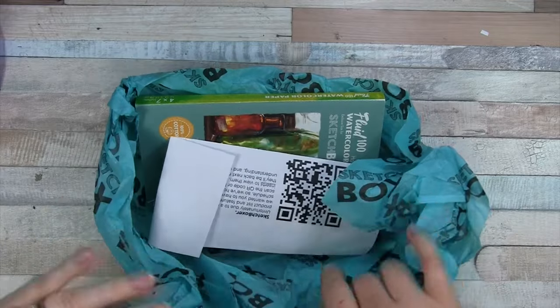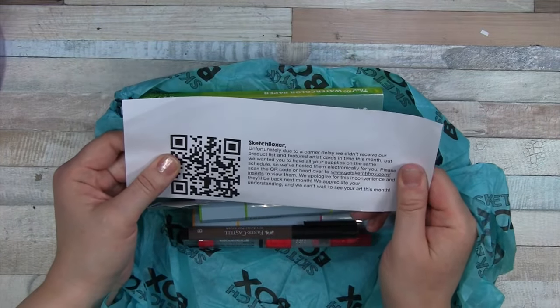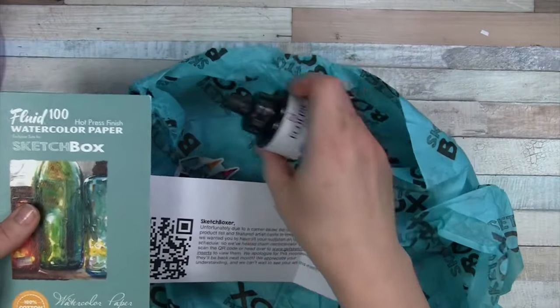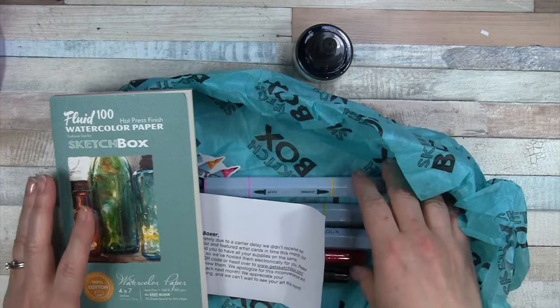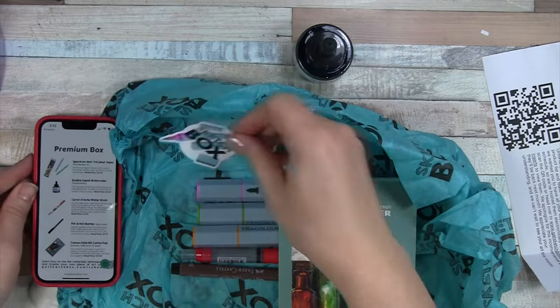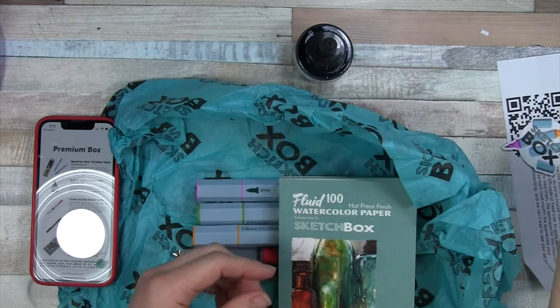I'm setting the box aside — I heard something clank. Now what is this? So you can maybe pause and read that. It looks like Ecoline Liquid Watercolor, and it appears that I need my phone. I went and got my phone and got this scanned. We have a lovely sticker — I'm going to set that aside.